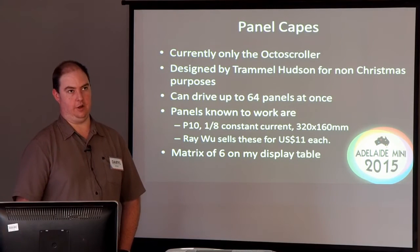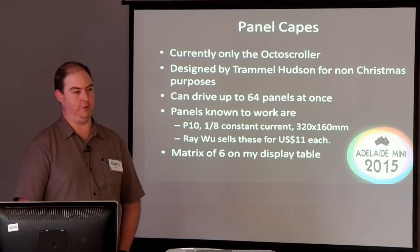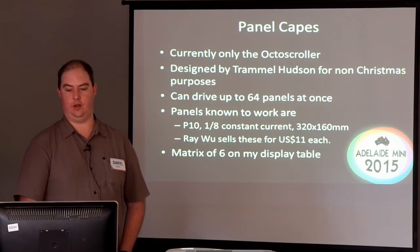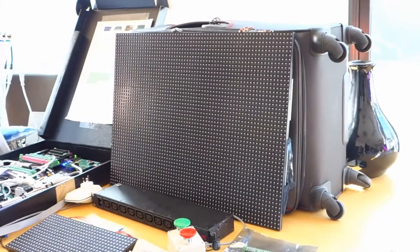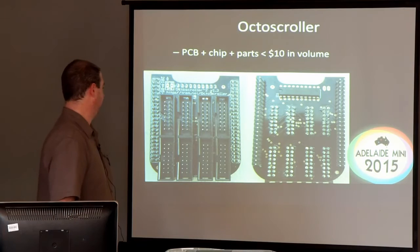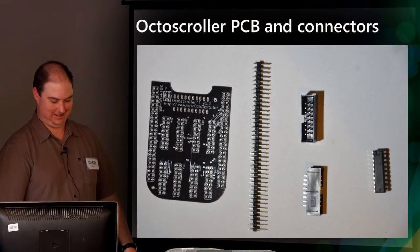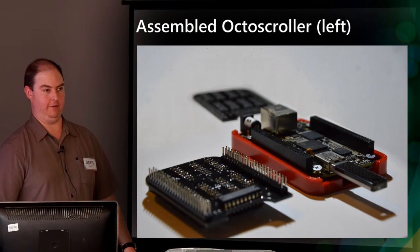These were designed by a guy in New York for LED displays that he does. Each one can drive up to 64 panels at a time, has eight outputs on the board, and you can daisy chain up to eight panels. The panels themselves that I've got over there, Ray is selling for $11 US each — they're quite a good price point. Although you have to note that in the current form they're not waterproof, so maybe Phil later will show us an idea of how he's waterproofing his. That display matrix over there on the table is six panels. The one passing around the room is missing six of its outputs because the eBay seller didn't deliver on time.